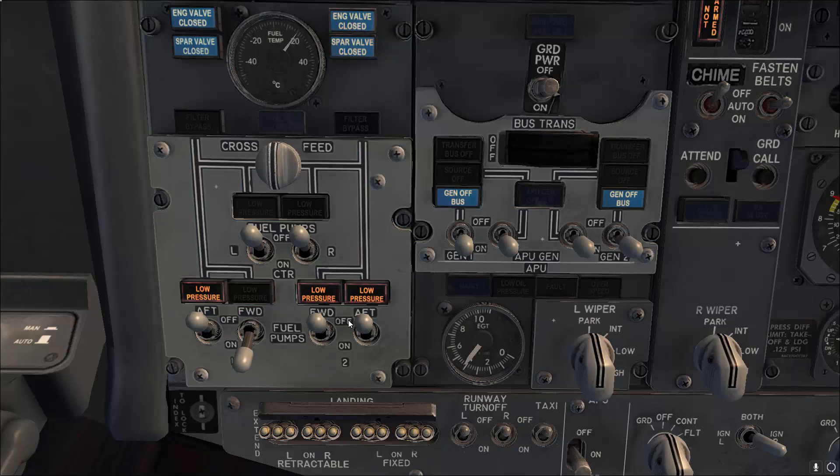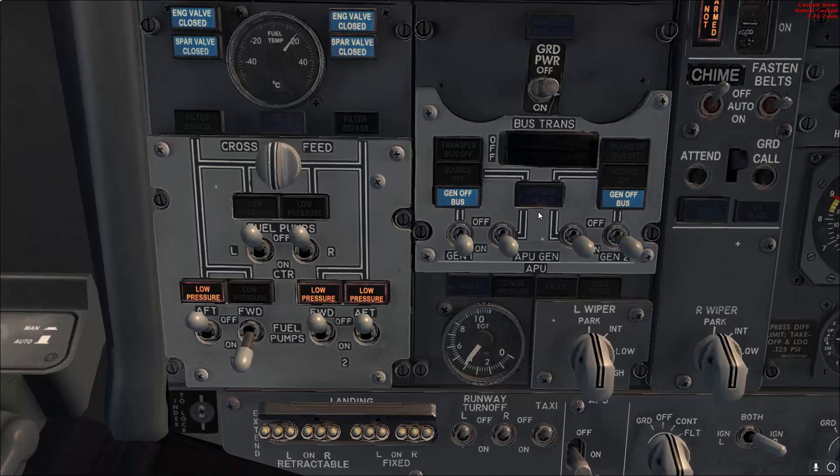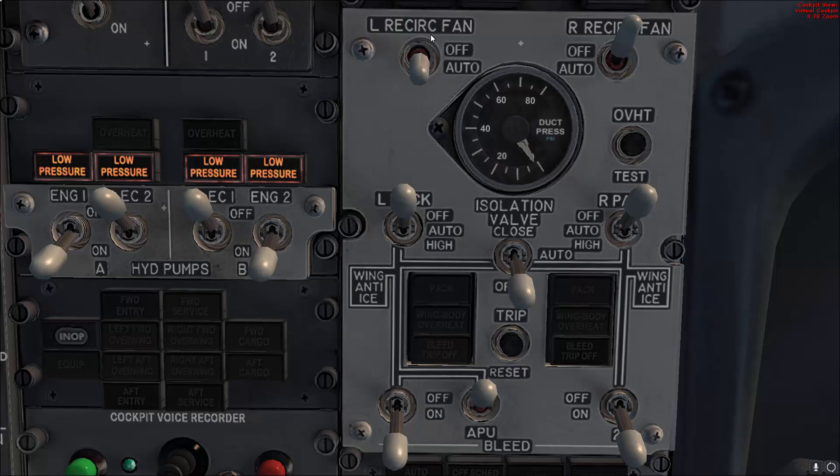Another item not mentioned at this point in the electrical power-up supplementary procedure, but a good time to do it, is to get the air going. Remember you need to operate the APU for one minute — the one minute starts when the blue light comes on. Then you can use the APU bleed for the packs. Switch the recirculation fans on both sides, left pack on, verify the isolation valve is open, right pack on, then APU bleed on.